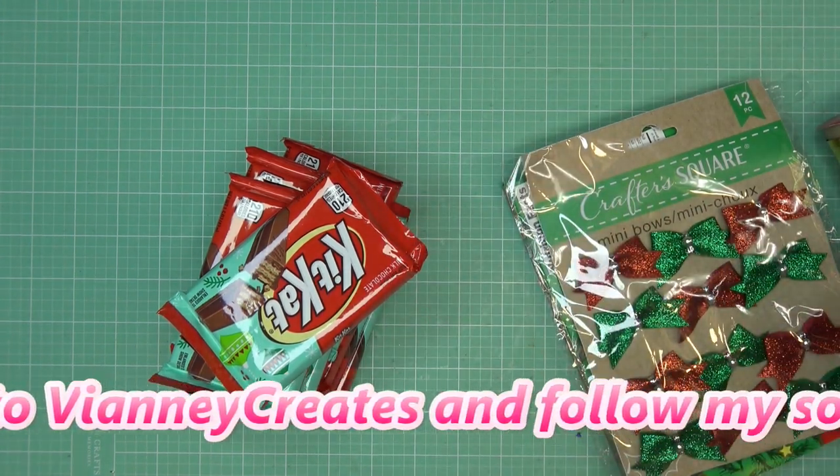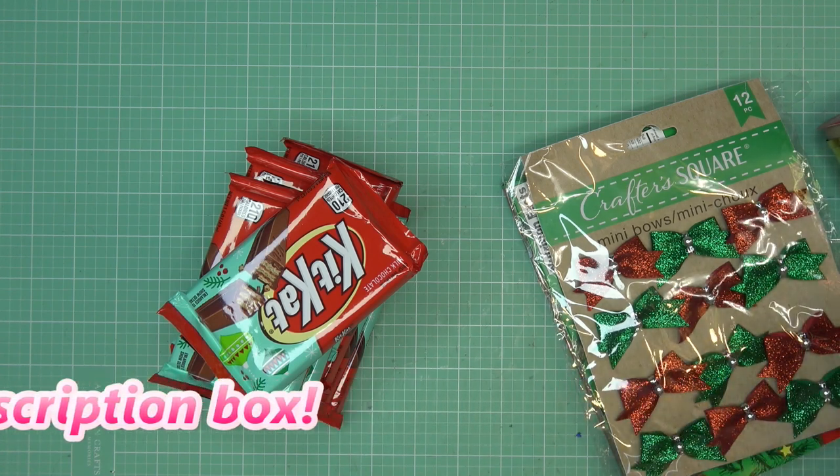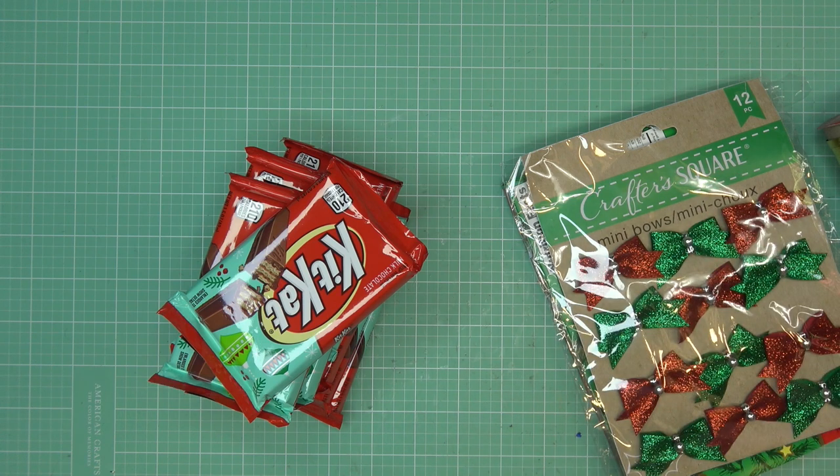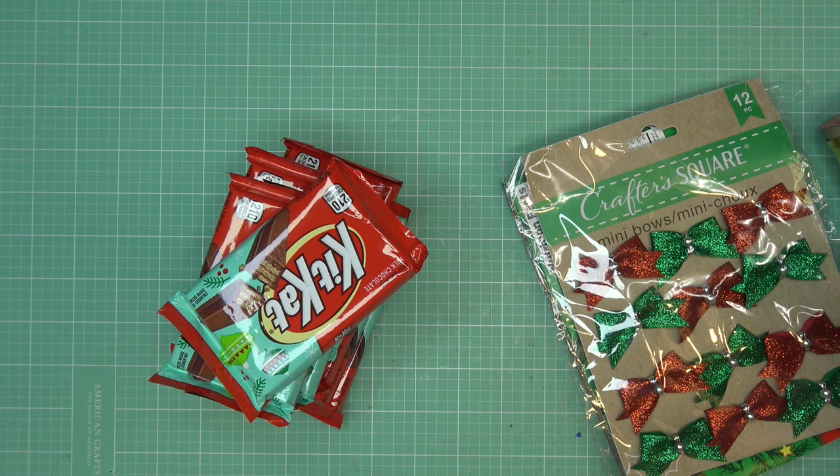Generally I say I have affiliate links in the description box, which means I'll make a small commission if you were to purchase items through those links. I don't think I really have anything linked today, but I always give the disclosure if I think maybe later I'll pop something in there. Because it's all candy — things you pick up wherever you want, Dollar Tree, wherever you like to get your candy.